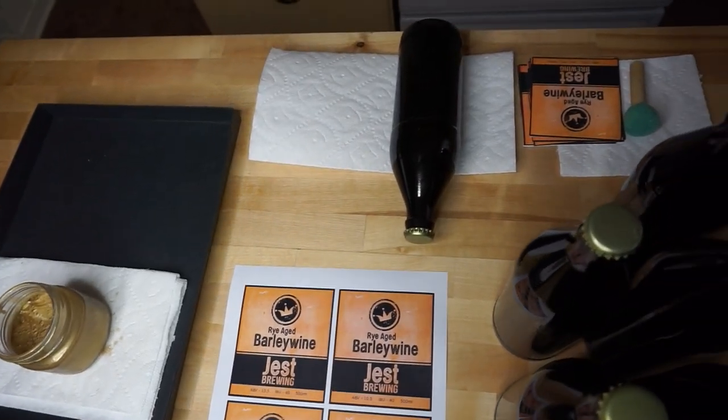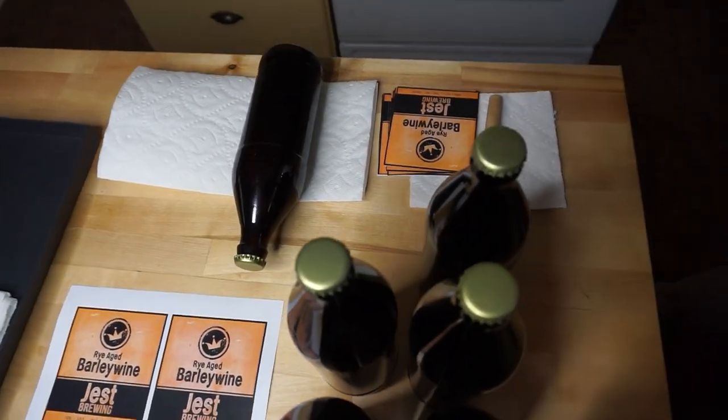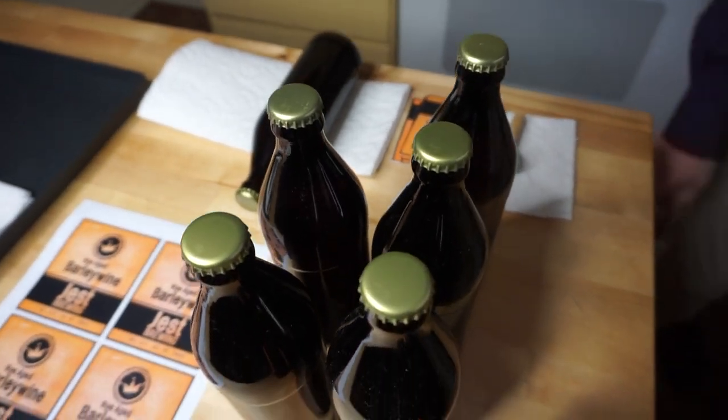Hi there, I'm John Brady and I'm Megan Brady, and together we're Just Brewing. We're back today and we're going to do some labeling. This is part three in a three-part series. In the first episode we showed you an accelerated version of our brew day, and in the second episode we were bottling up our barley wine.